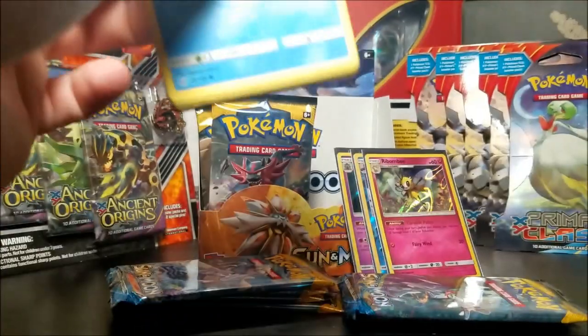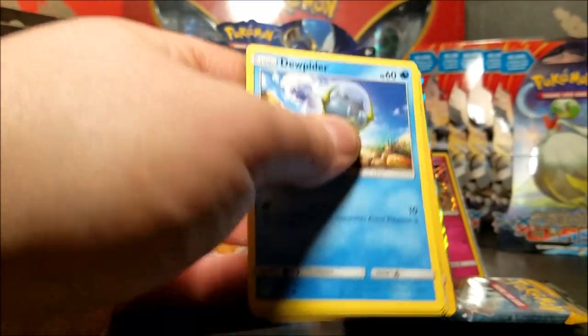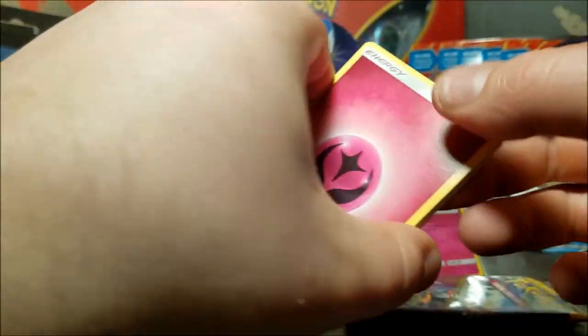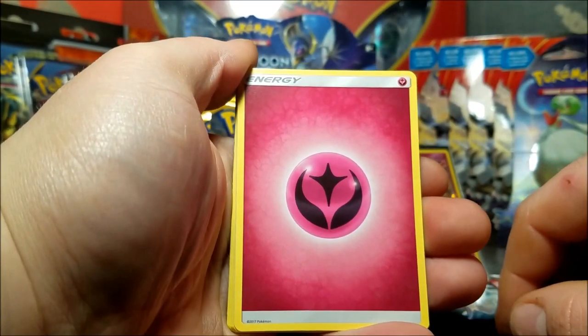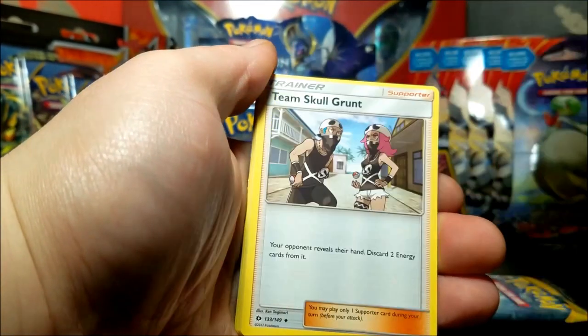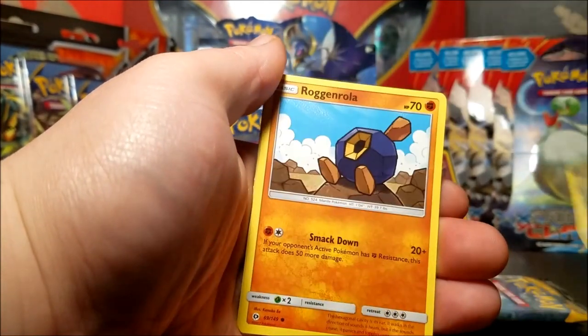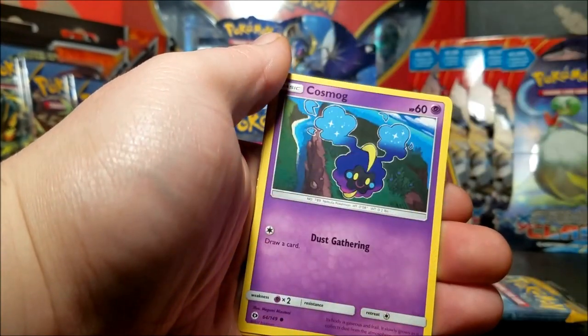Come on Sun and Moon pulls - it doesn't seem like they're there. Makes you not even want to buy the new packs, makes you want to buy the old stuff still, to be honest with you. I know, you're complaining while opening a booster box - but compared to all the other booster boxes I've been opening, the pulls just aren't there.